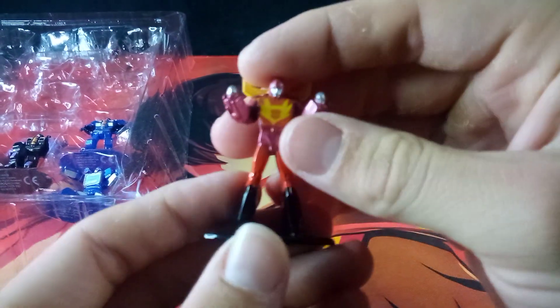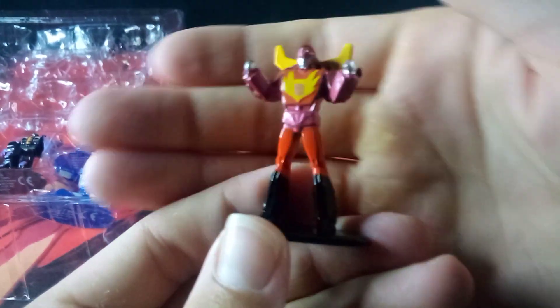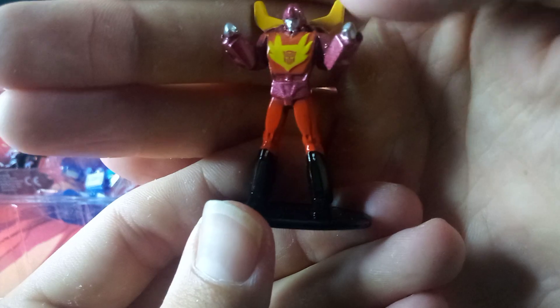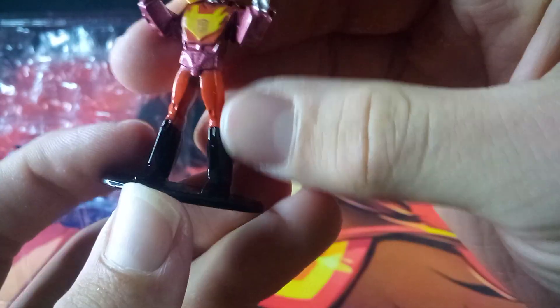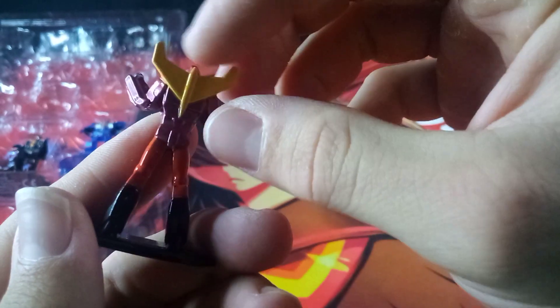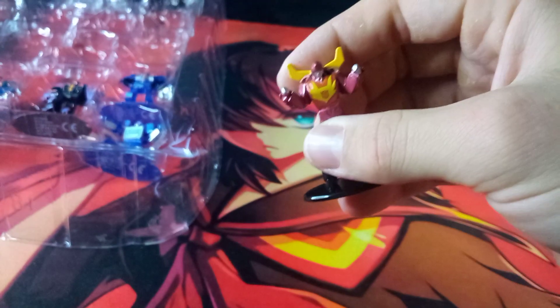And here we have Hot Rod, or Rodimus Prime. It does look very neat — we do get the Autobot symbol nicely picked out. Here is how he looks from the back. You get his red boots, orange legs, and the flame chest design. On the back, you get his yellow wing-pack thing. It's a very simple Hot Rod slash Rodimus Prime design.